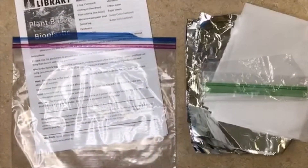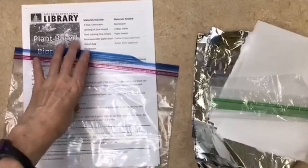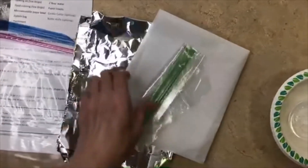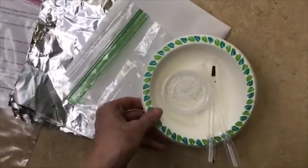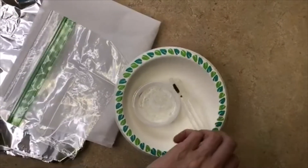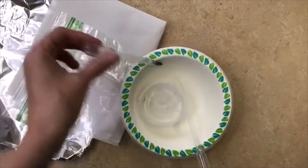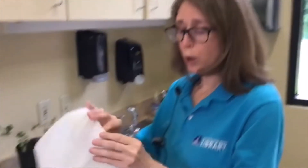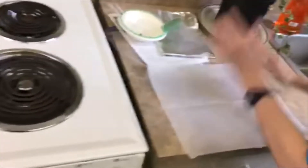Today we're going to explore a more environmentally friendly plastic than traditional plastics made from fossil fuels. We're going to make one that's plant-based and made from cornstarch. If you pick up your kit, you'll have a set of instructions, a piece of heavy-duty foil, a piece of parchment, a small plastic bag, a microwavable bowl, a container with cornstarch, and two pipettes — one with food coloring and another with regular cooking oil. Your first step is to grab the parchment and protect the surface area you're working on.